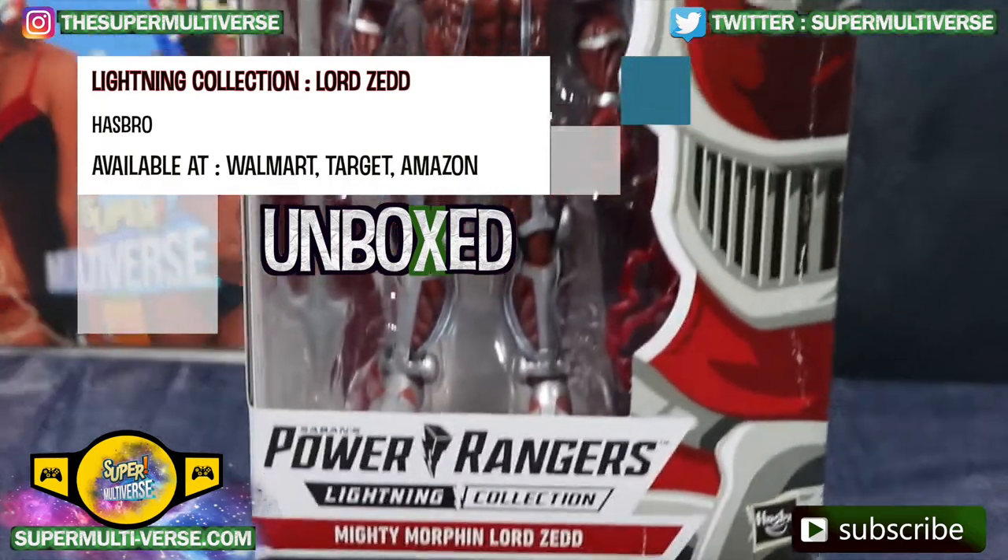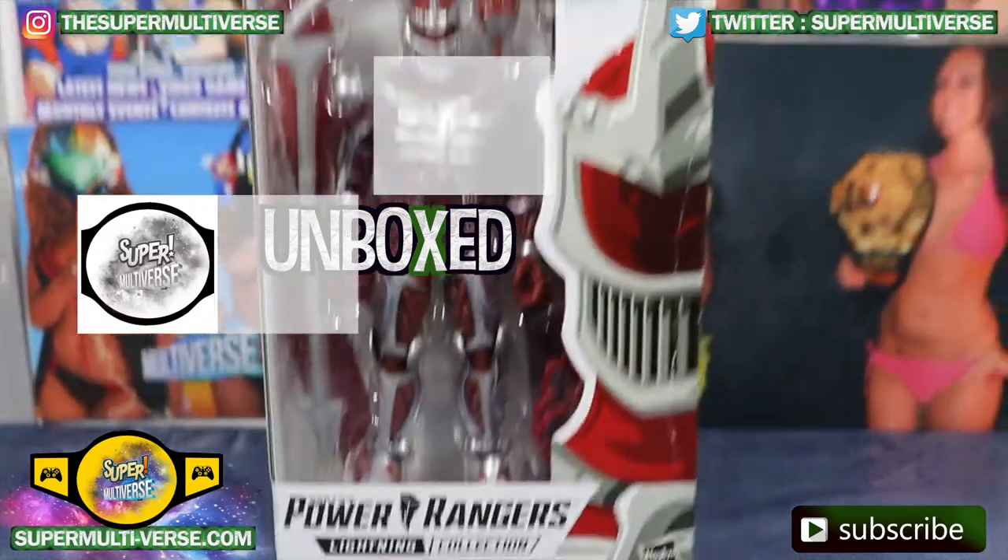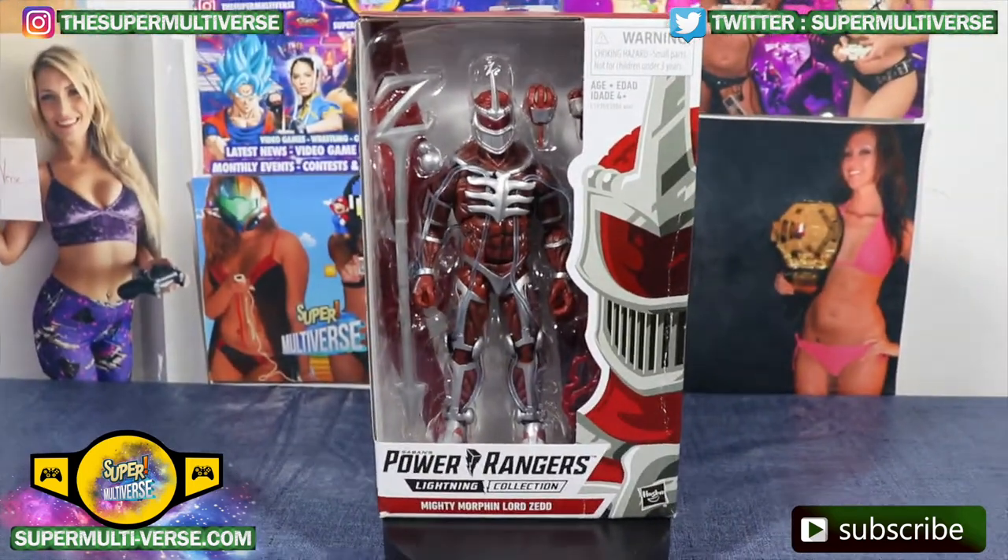Lord Zedd from Saban's Power Rangers Lightning Collection — it's Mighty Morphin — Lord Zedd from the Mighty Morphin Power Rangers series.